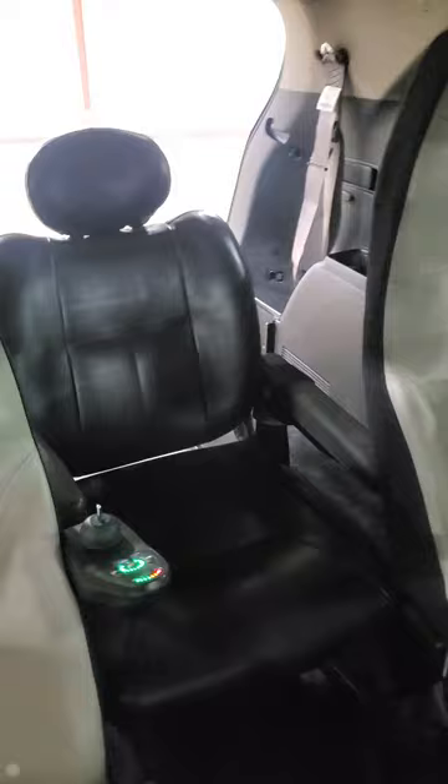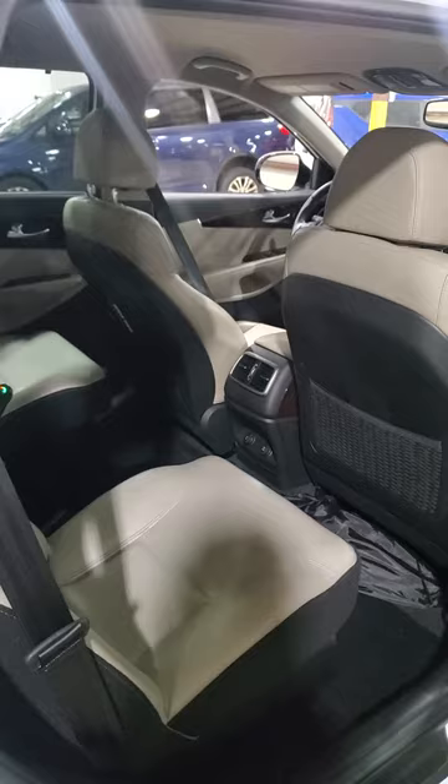There are the two aftermarket bucket seats in the mid-row. Another quick image of the power chair. There's the interior of this unit as well — leather, very nice.